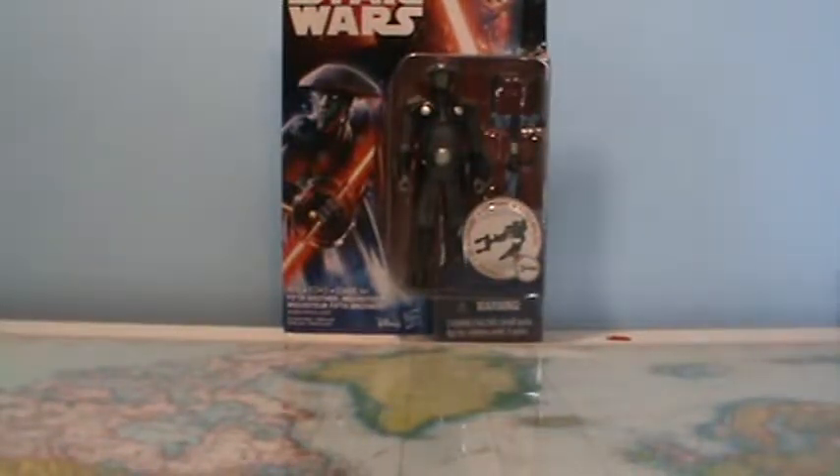Hi guys, Darth Deuce here with another Star Wars action figure review. Today we're going to take a look at a couple of the five points of articulation Star Wars figures, and the first one we're going to look at is the Fifth Brother.